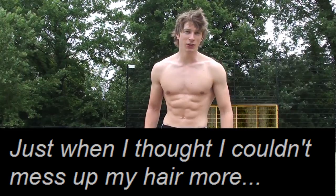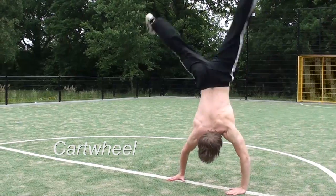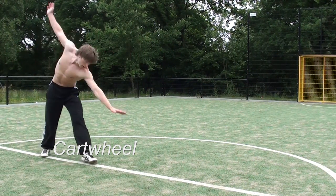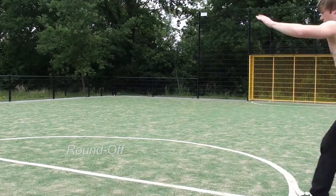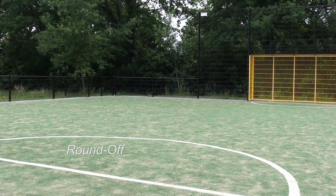In this video I will show you how to do the cartwheel and also how to do a round off. The cartwheel is pretty easy to learn and as you can see this is the cartwheel. You will need some form of strength but I will get back on that later. And this is the round off.